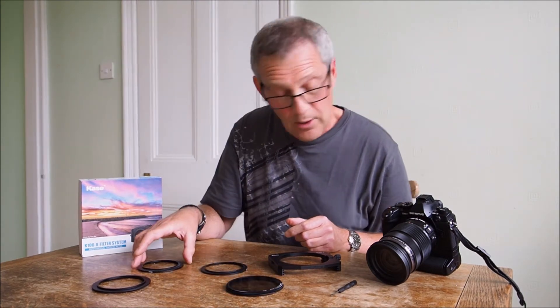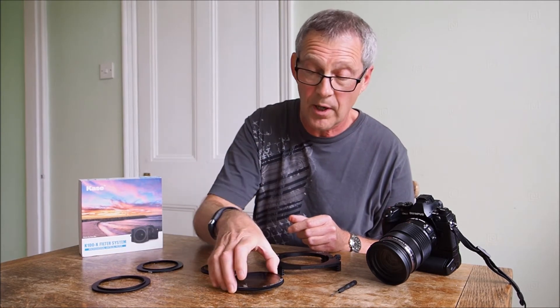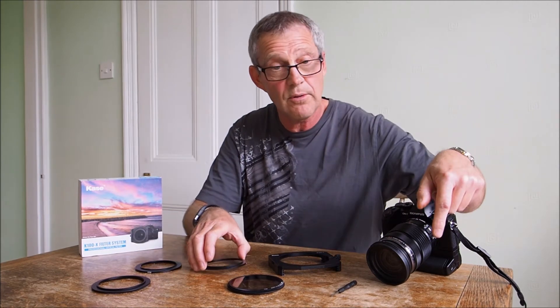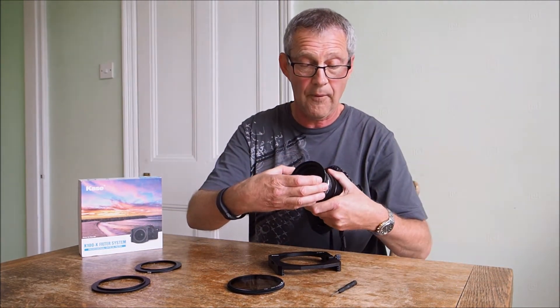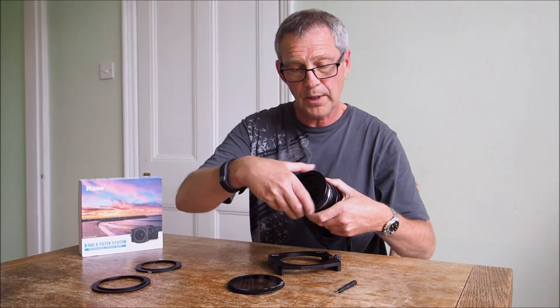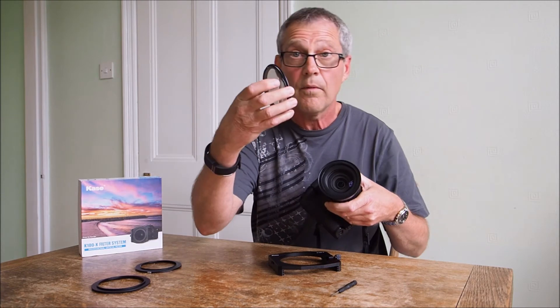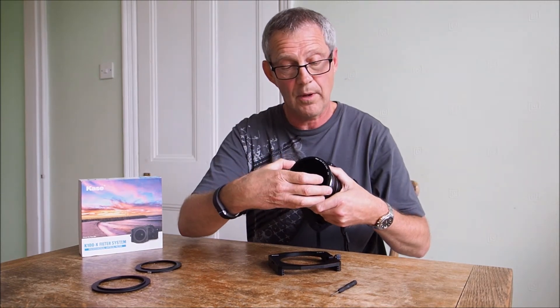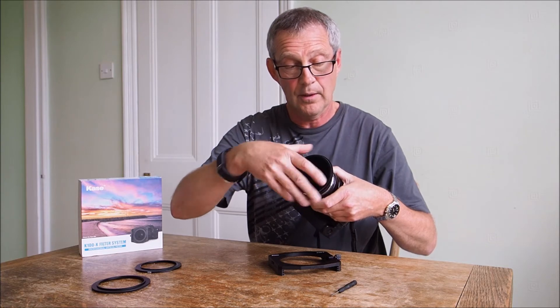You then pick your adapter ring. This could go straight onto an 82 or a 77, but this is a 72 millimeter thread so that obviously screws straight onto the camera like so. The filter adapter ring and polarizer screws on like so.